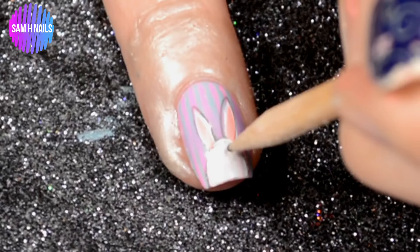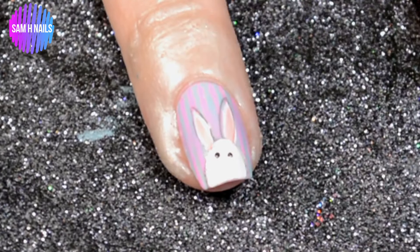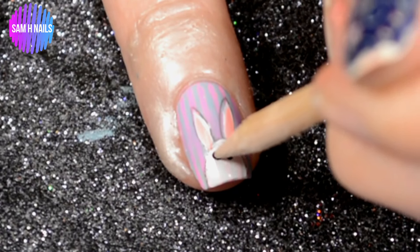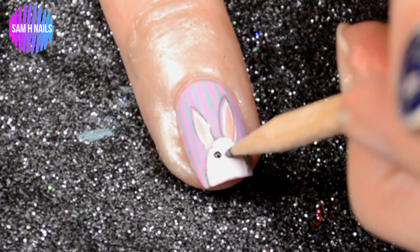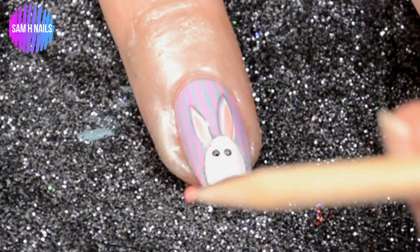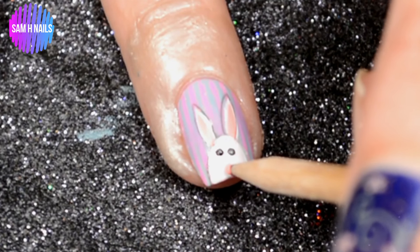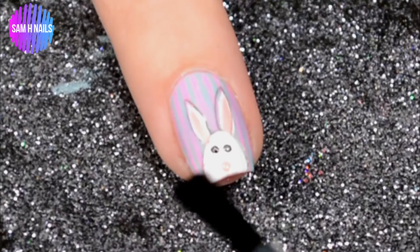I don't completely hate how he turned out, but this is where it all started to go wrong. I don't think he's awful, but he might give your little children nightmares. I still kept him though — let me know how bad you think it is in the comments below! I finished him off with a pink nose because I kind of wanted to keep the scary little guy.